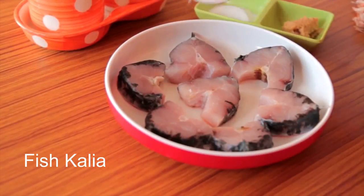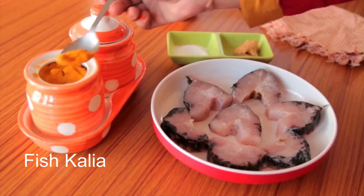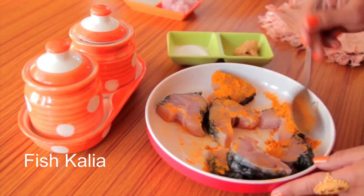Now marinate the fish with salt and turmeric powder. Make sure you sprinkle seasoning on each fish piece and rub the fish very well with the spices.